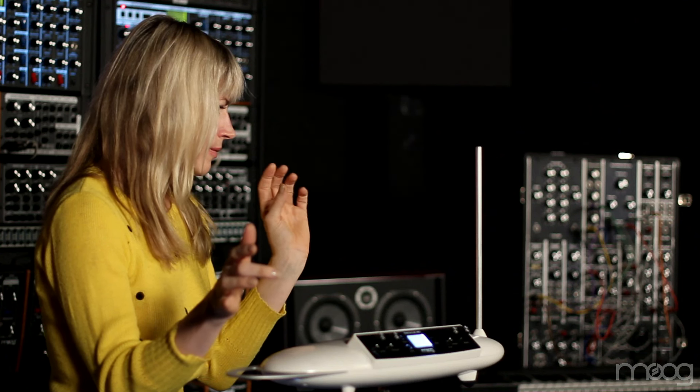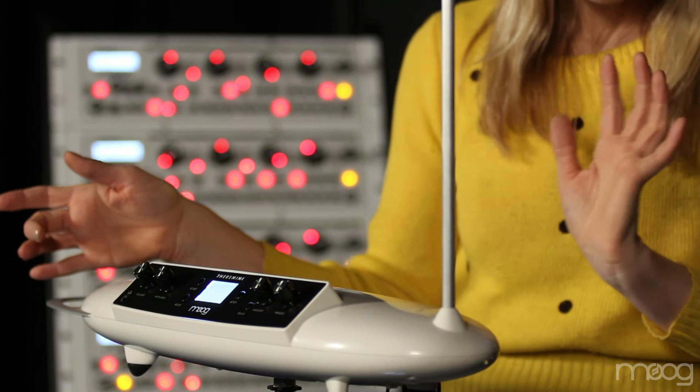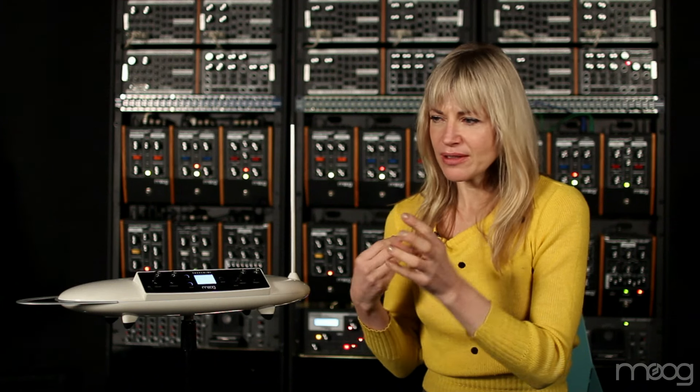I was quite surprised by the sounds we got out of this theremin. We had some really nice low, big sounding classic Moog low drones. There also were some interesting ethereal, spacey things.